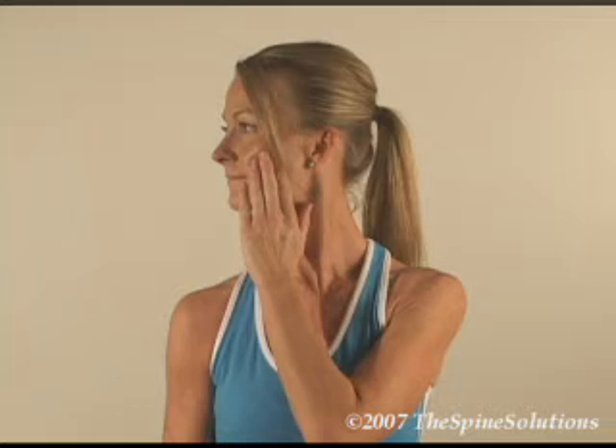In a sitting or standing position — standing preferred — and with the head in a neutral position, rotate the head to the right by placing your left fingers on your left cheekbone and apply a small, subtle amount of pressure to the right until you feel mild pulling or tension. Hold for 10 seconds and repeat the process to the left in the same manner, using your right hand.